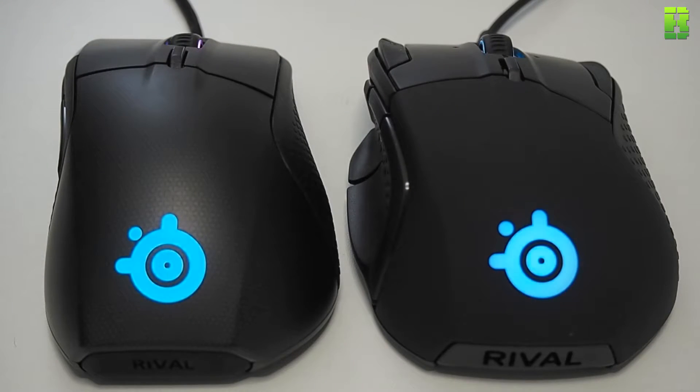The first main difference I noticed with these gaming mice is that the 500 has a slightly higher scroll wheel. This is to allow you to push it left and right, because it has that ability, whereas the 700 doesn't. The 700 is purely a push-down click and roll, whereas the 500 is push-down, roll, and left and right. This means the scroll wheel has to be slightly higher — didn't really bother me, but that was one of the main differences.